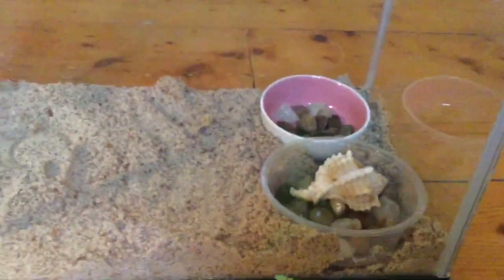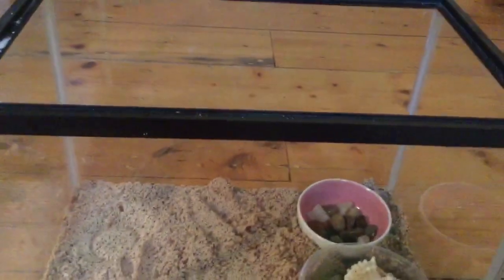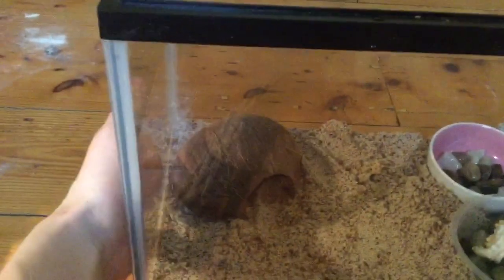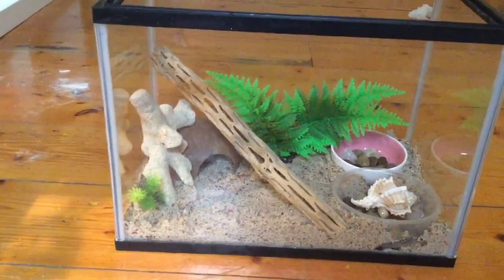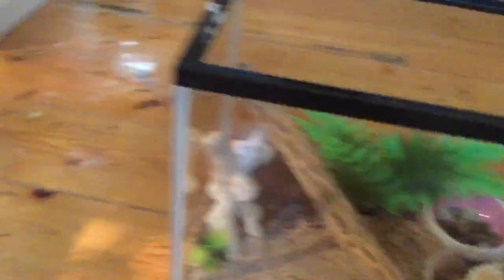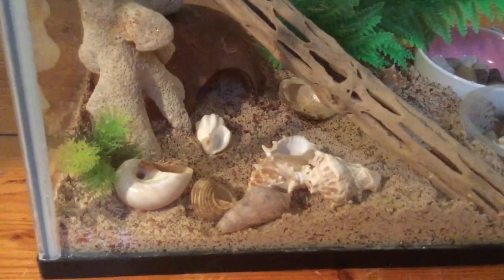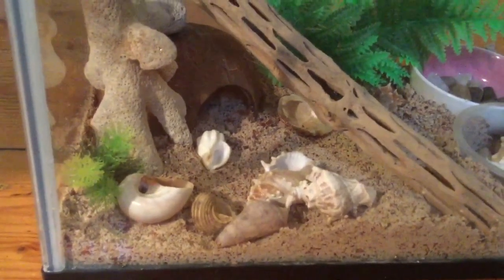I've put in their water dishes — you can see I added little rocks and a shell to help them get out, which is helpful when your hermit crabs are quite small and find it hard to climb out of a large water bowl. Next I'm adding their hide, placing it next to where the heat mat will be to keep them warm. The decorations are arranged to leave plenty of space for them to move around. I'm putting the food dish right outside their hut, close to where they'll mainly be. I'm also adding in the shells — they love changing shells when you first get them, as it provides enrichment.